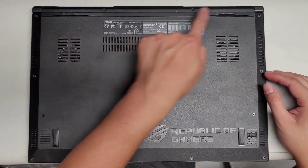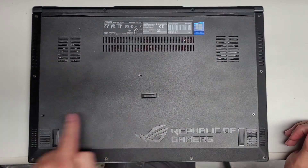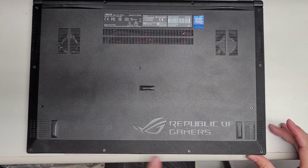So there's 1, 2, 3, 4, 5, 6, 7, 8, 9, 10, 11, 12, 13 screws total.